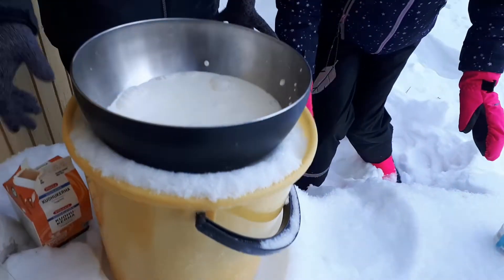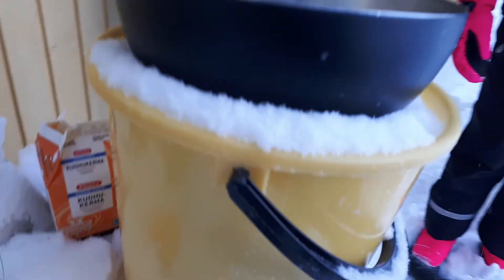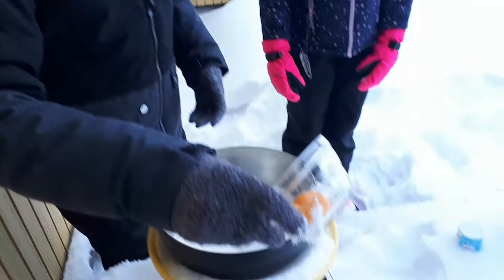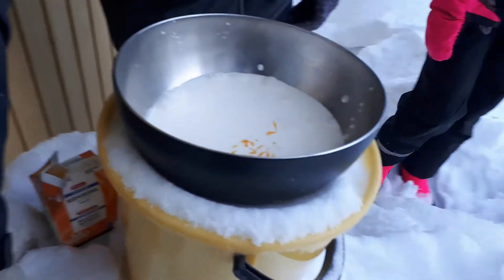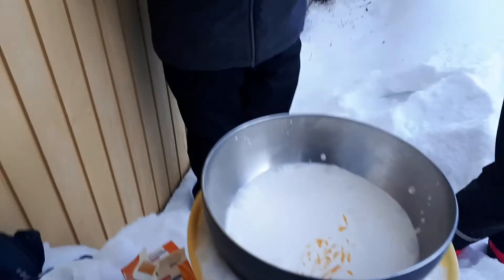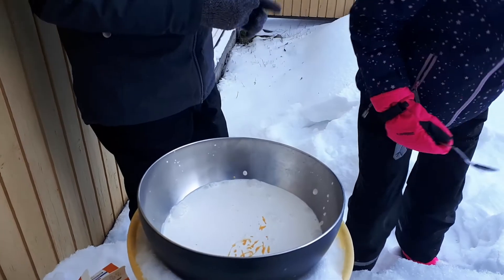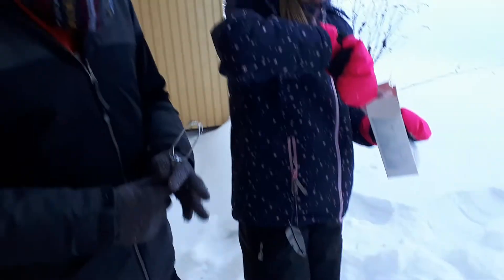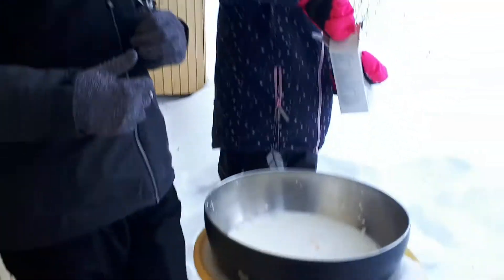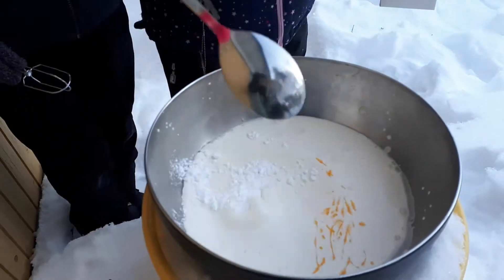Depende del helado que queráis y de cuánta cantidad, pues vais a necesitar más nata o menos. Por ejemplo, si queréis un litro de helado, necesitáis un litro de nata. Vamos a incorporar 3 yemas de huevo. Echa el azúcar. Para medio litro esto con 3 cucharadas va de sobra. 3 cucharadas soperas.